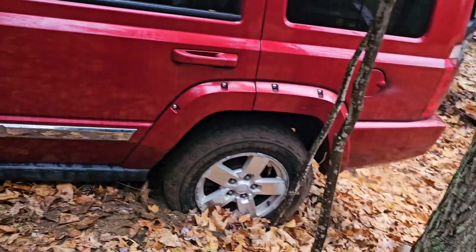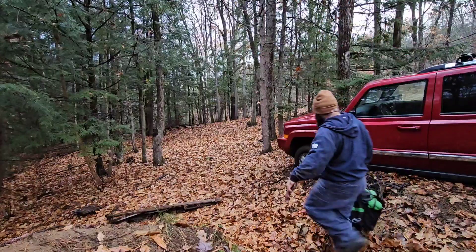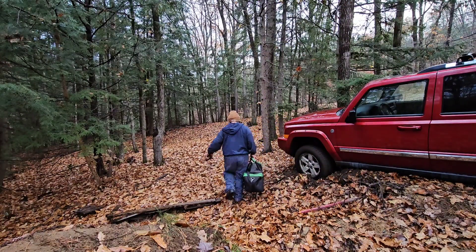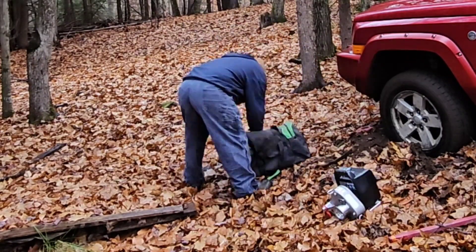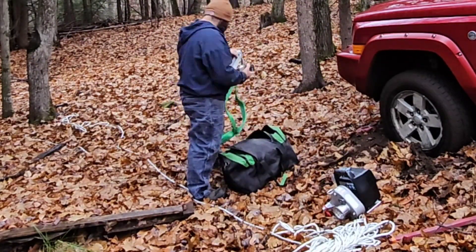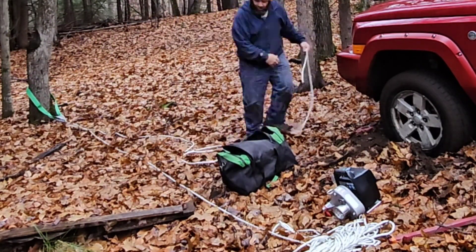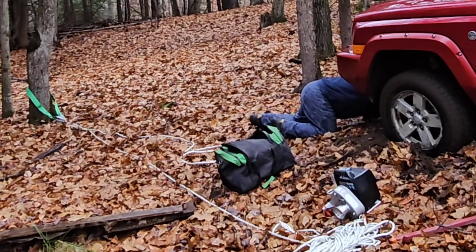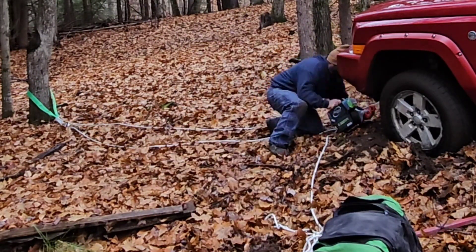I wanted to try out my Greenworks winch on this. I've used it to pull lots before, but not to pull a vehicle. There are a couple of versions. The version I have is the one that comes with the kit — I think it's like $150 extra — but you get the rope, a couple of wraps to put around the trees, one on the tree, one on the axle, and a couple of carabiners. It seems like it was worth it.